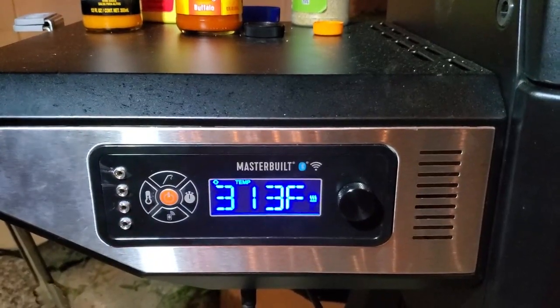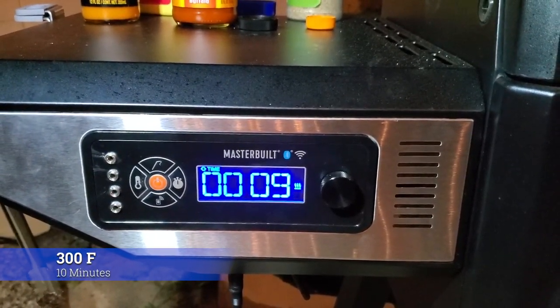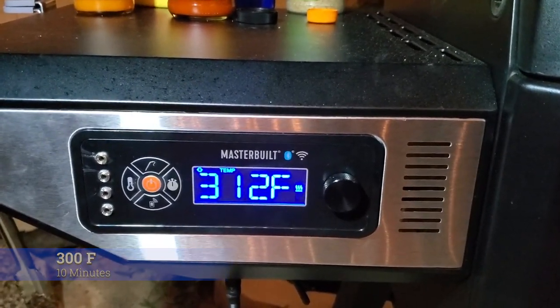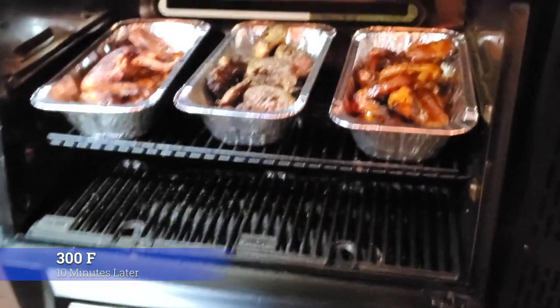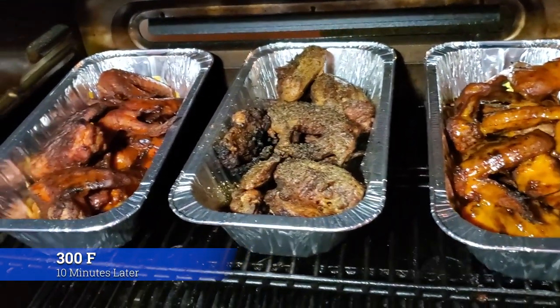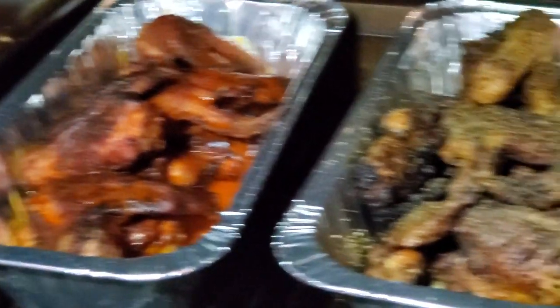I set a timer for 10 minutes — that's just to let the sauce set. I left it at 300 degrees. You don't need to go lower, you don't need to go higher — just 10 minutes. The timer went off, exactly 10 minutes. And look at that — that sauce is set. They're ready to pull. We're going to pull them off the pit, take them inside, and show you what they look like. Let's taste them.